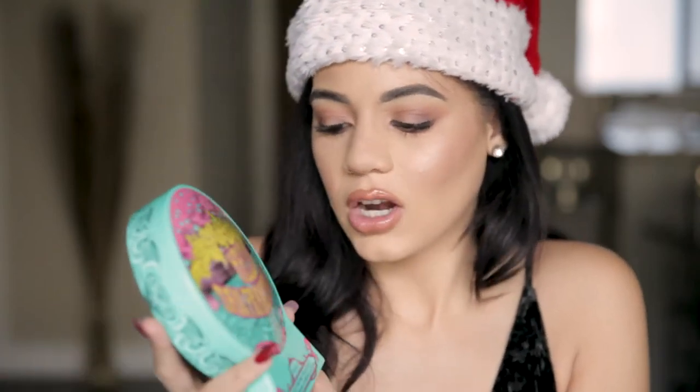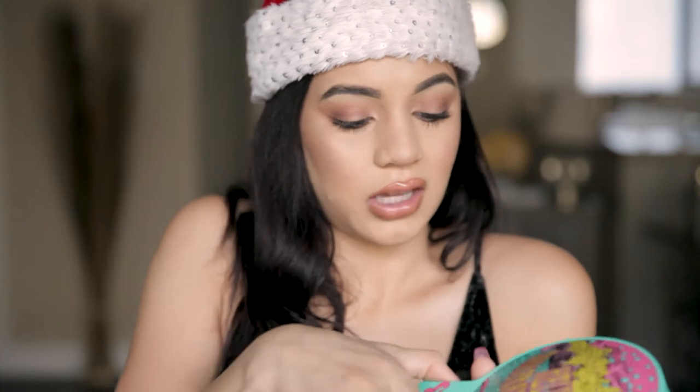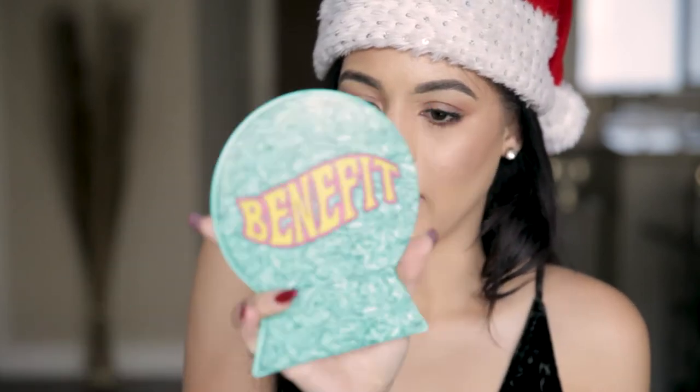Okay, let's open it up — Benefit's packaging is always so cute. The front almost looks like a little globe, like I'm gonna be a fortune teller. It says 'Hello San Francisco Glow' — that's cute! I'm from the Bay Area so I really like their packaging when it has anything about San Francisco or the Bay.